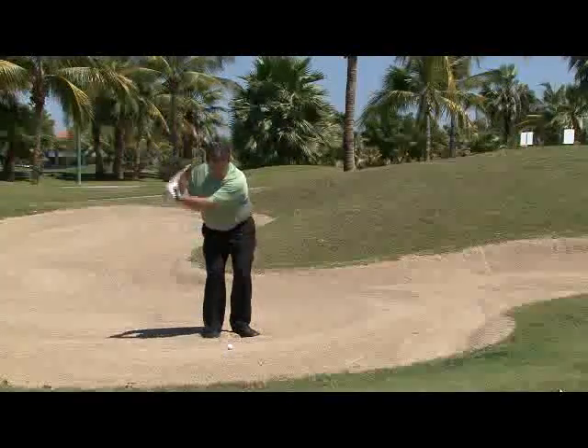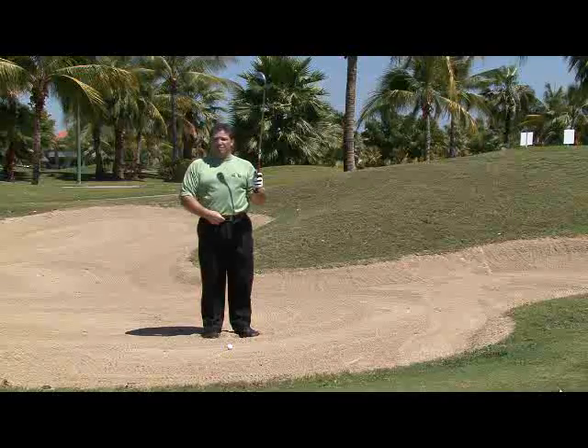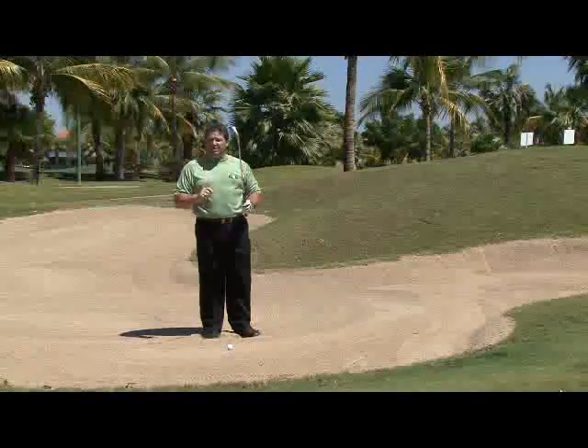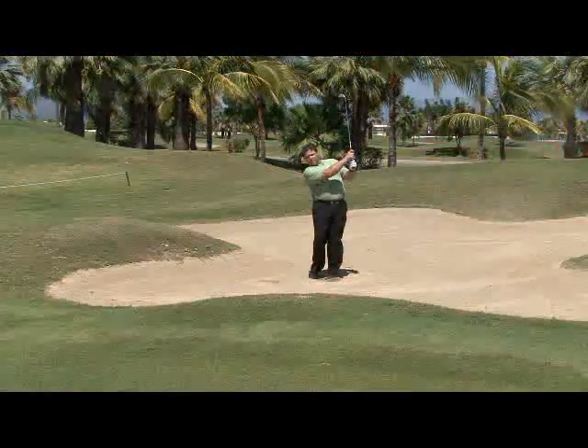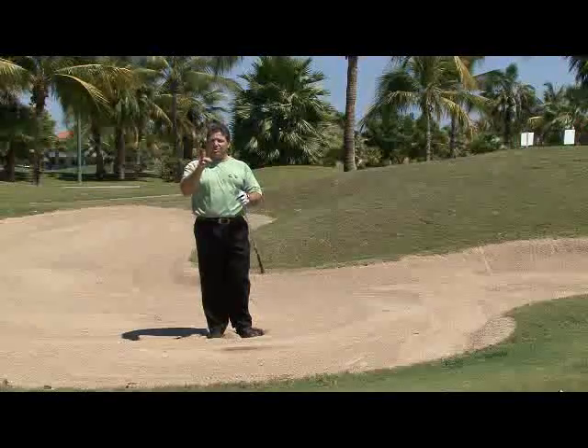Remember, no hands and arms — never hit at the golf ball with your hands and arms. Turn the ball out with your body. Engine back, engine through, and you'll never be stuck in a greenside bunker again. Greenside bunker shots become that easy when you understand your power source and your ball position.